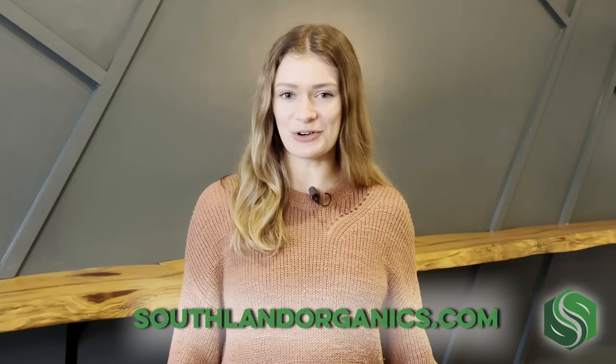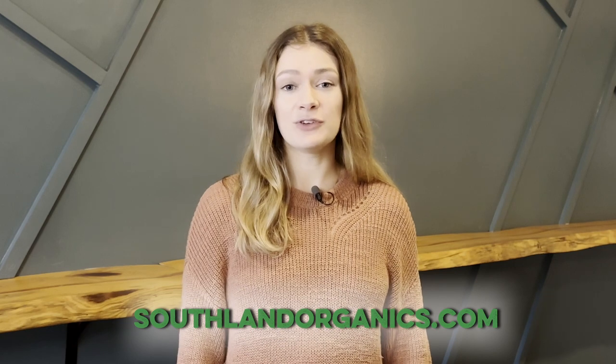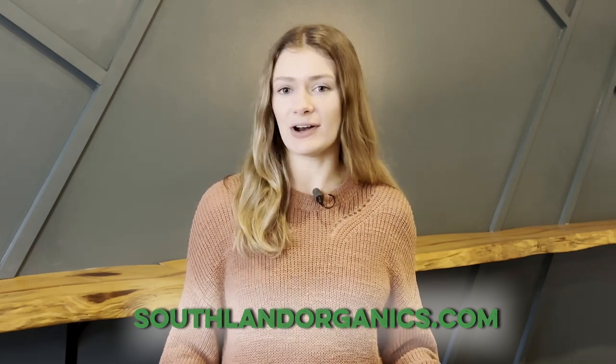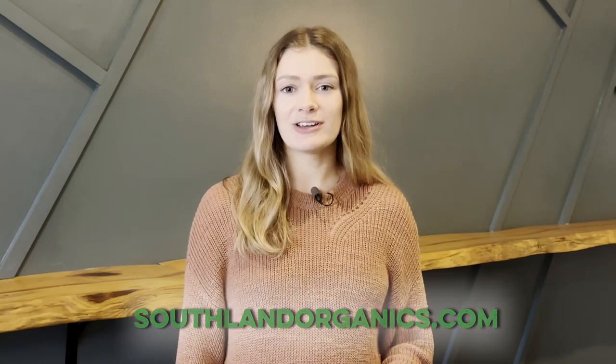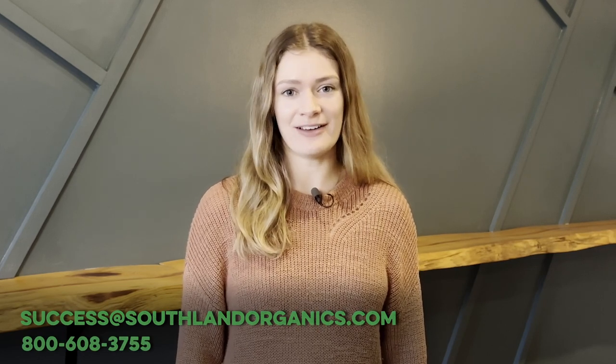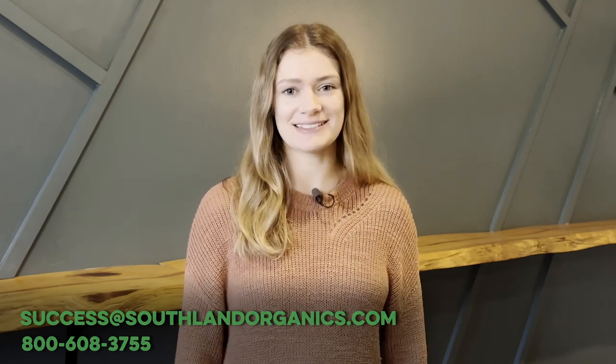Check out our chicken manure fertilizer at southlandorganics.com — we'll drop the link below. If you have any questions about chicken manure fertilizer or our other products, comment on this video, shoot us an email at success@southlandorganics.com, or call us at 800-608-3755. Be sure to subscribe to get updates on our latest lawn and garden tips and tricks and product updates. Thanks for watching!